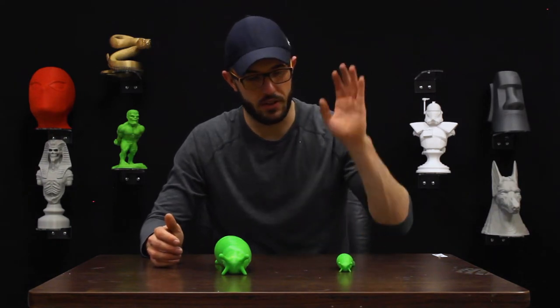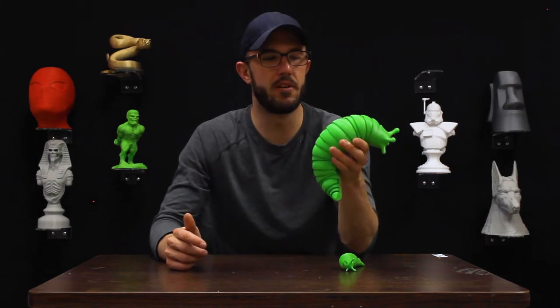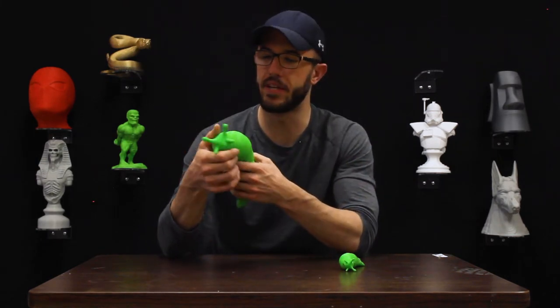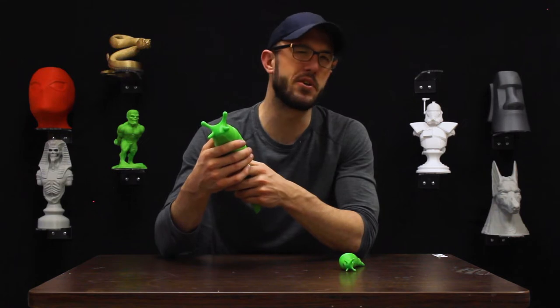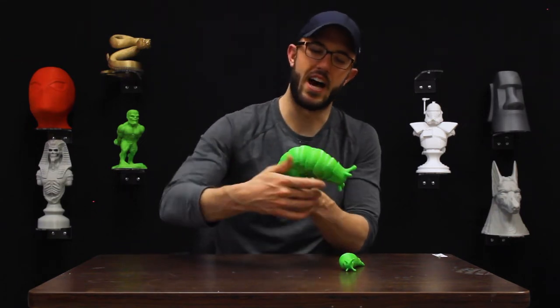We went ahead and took the original model, which is kind of small, and then we made a big one which was about as big as we could get and still be reasonable. We might do an even bigger one yet one of these days, because they are really fun to just have laying around.